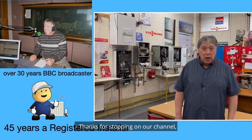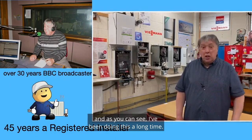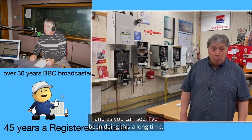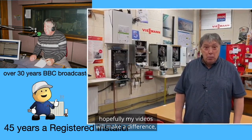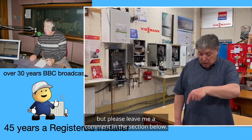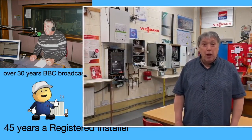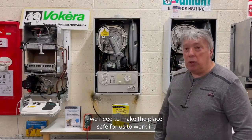Thanks for stopping on our channel, which is dedicated to central heating. As you can see, I've been doing this a long time, whether you install or you have heating. Hopefully my videos will make a difference, but please leave me a comment in the section below. Lights, action, camera — let's begin.